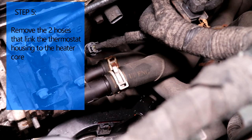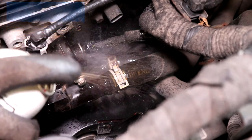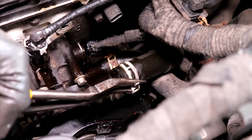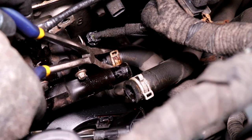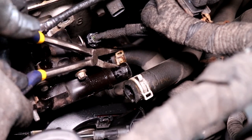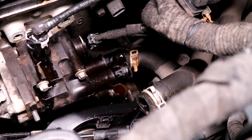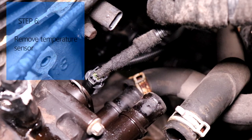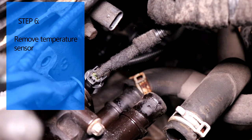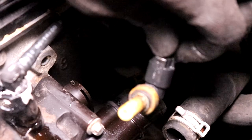Now we're going to take off the two hoses that go to the heater core - just spray some PB Blaster to help you out. There's one more electrical connector right here, so we're just going to pry upwards on this tab - it's a little metal clip - and remove the sensor.